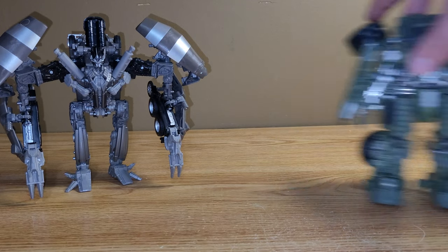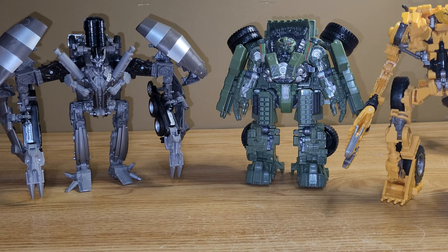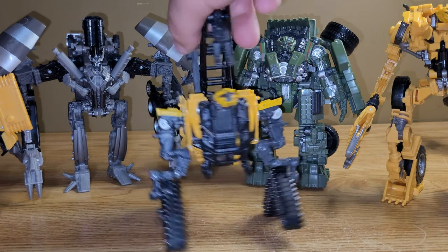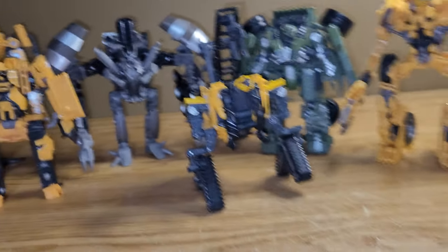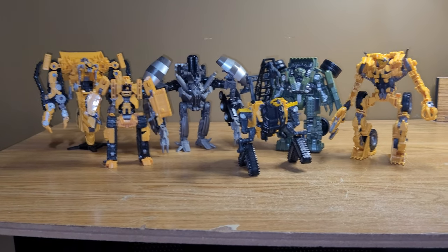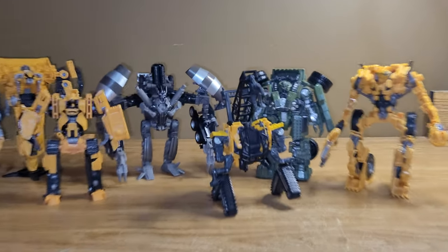Now let's bring in his Constructicon buddies. Got Long Haul, got Scrapper, got Scrap Metal, got Hightower, and you got Skip Jack. Let me get Mixmaster out of the way so you can see how the team is shaping up. They look very, very good — I absolutely love how they all look.